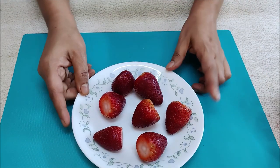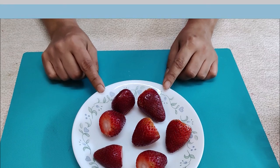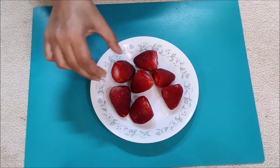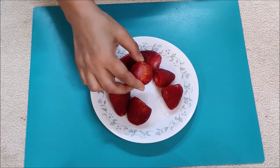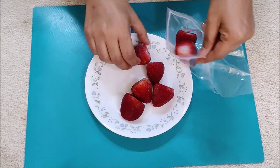I will give them a little space and freeze them. When we freeze them individually first before putting them in a bag, they will not stick together. Now I have a Ziploc bag here and I will put them in the bag and freeze them.